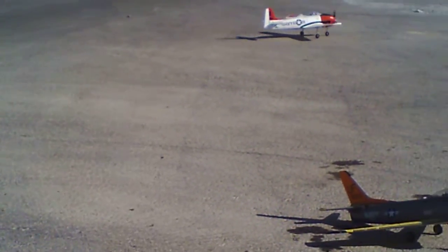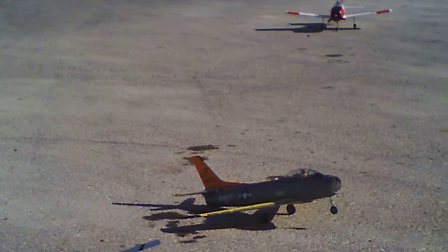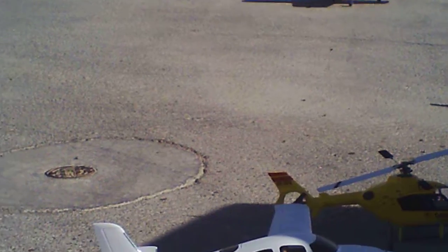Nice, nice landing. Nice flight Asper, good job man.